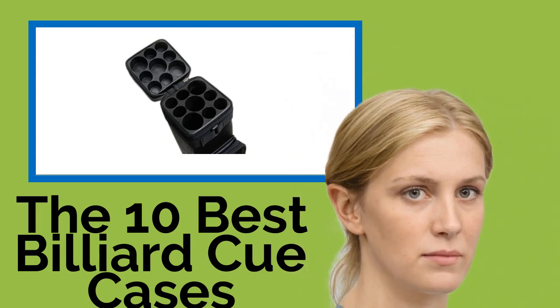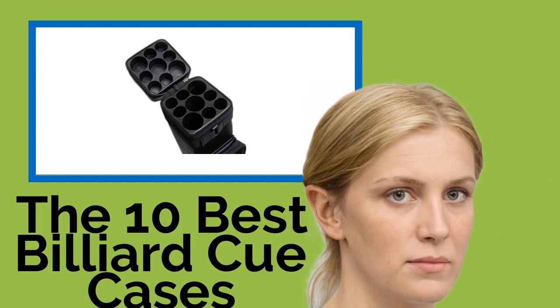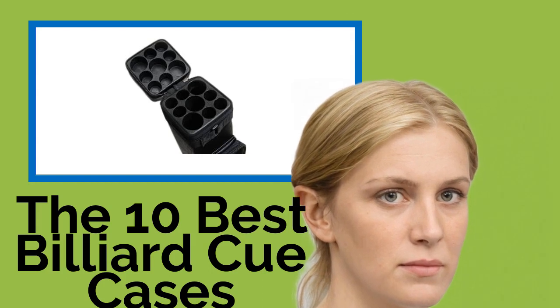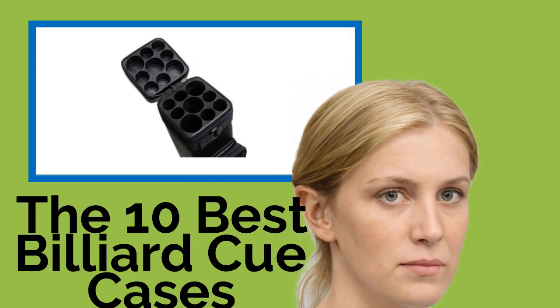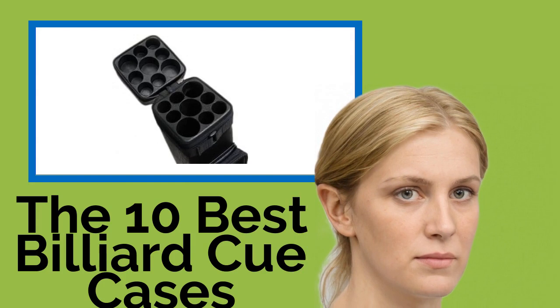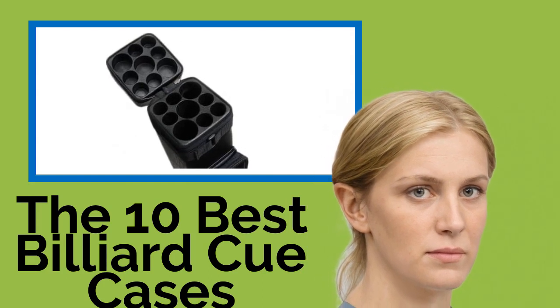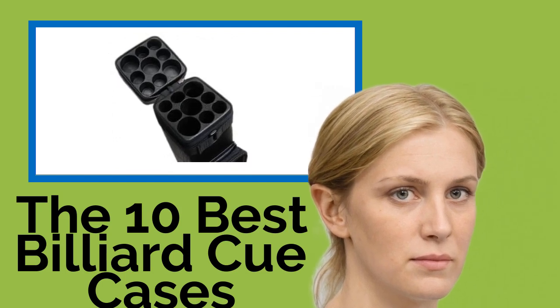The 10 Best Billiard Cue Cases. As any regular pool player can tell you, the sticks at the average pub are just a step above worthless. If you don't want to try your luck with a warped or curved piece of wood, it's best to take your own, which means you have to get it there somehow. These billiard cue cases will provide protection, transportation, and storage — and maybe a little intimidation.